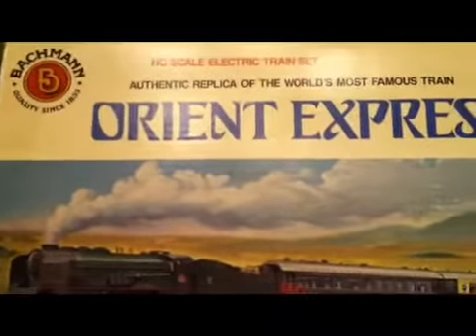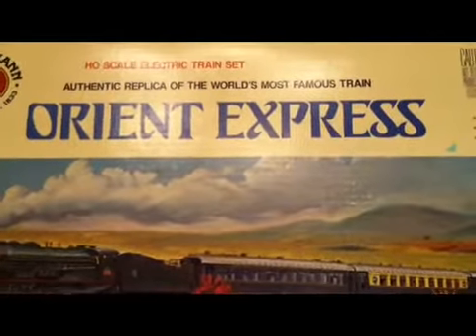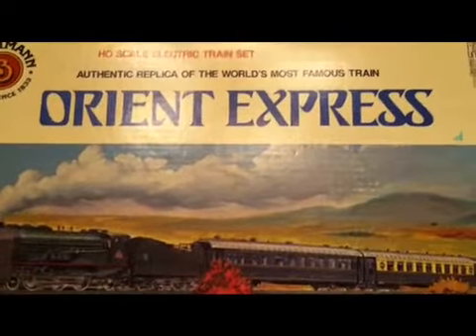This is one of their classic collector series. I'll show you that in a minute. This is HO scale, an authentic replica of the world's most famous train, the Orient Express.